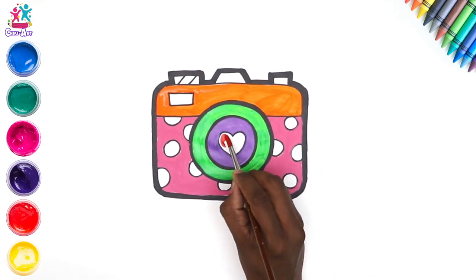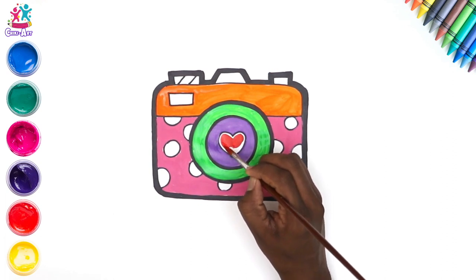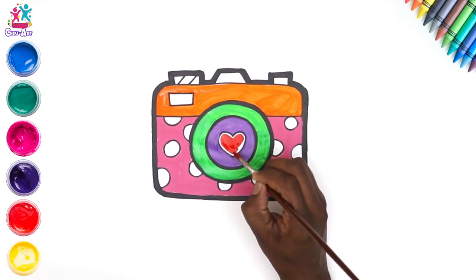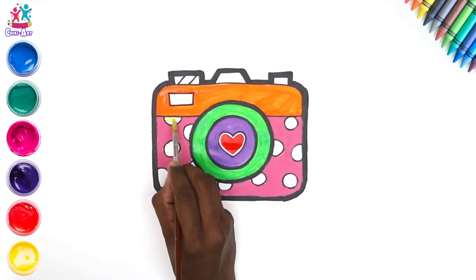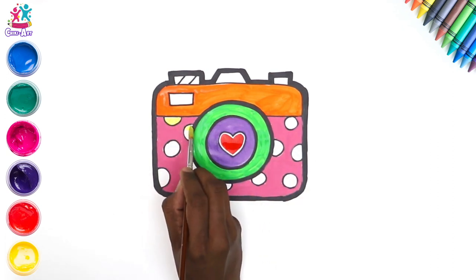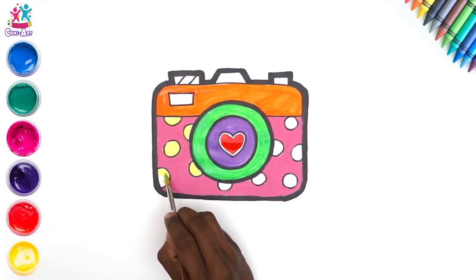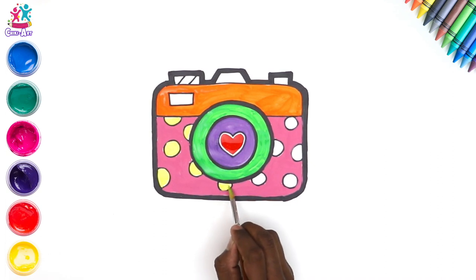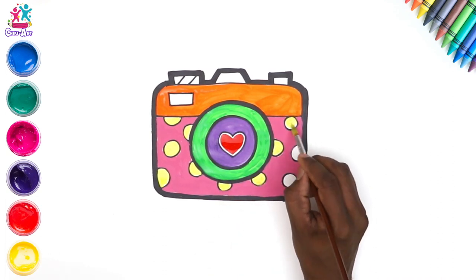The love heart can be red — oh well, it doesn't have to be red, but I do love how that bright red colour stands out. We're leaving a little white border there, and going for yellow polka dots. Lovely — this is starting to look like a very funky camera!